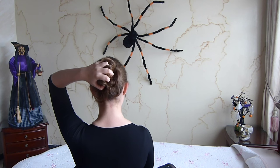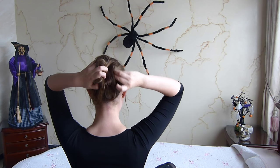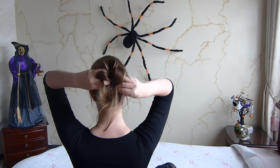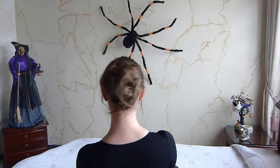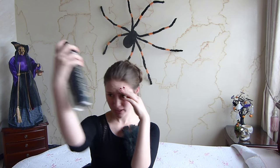Entonces vamos a hacer una cebolla con movimiento, y con pinzas nos vamos a ir agarrando como más nos parezca. Y así va quedando nuestro peinado. Luego con laca, si tienes cabellitos acá que te sobren como a mí, podemos rociar muy suave, tampoco queremos que nos quede la pasta de cabello.